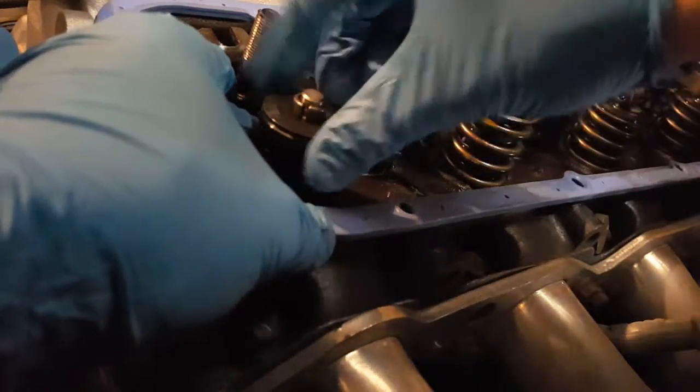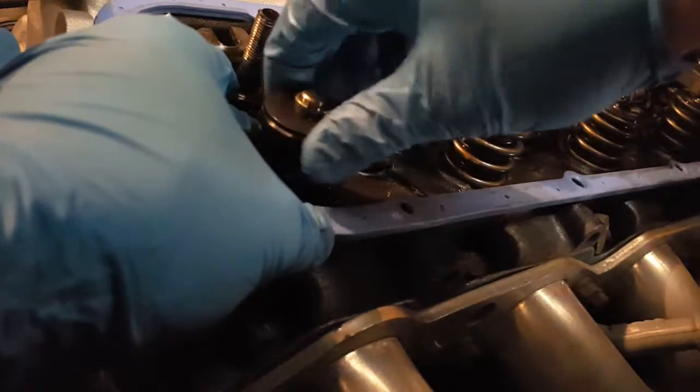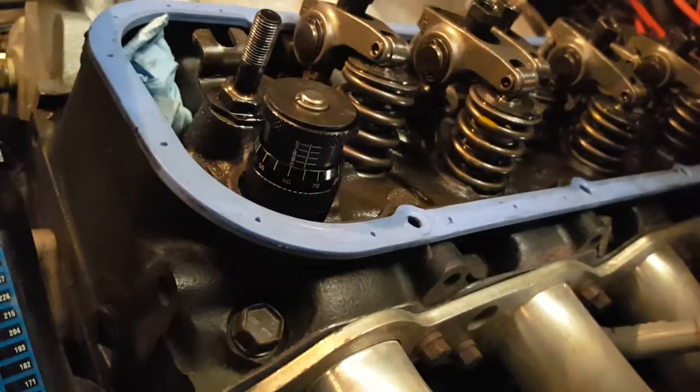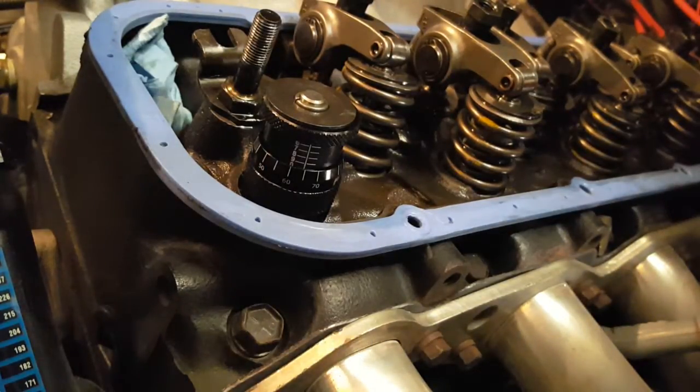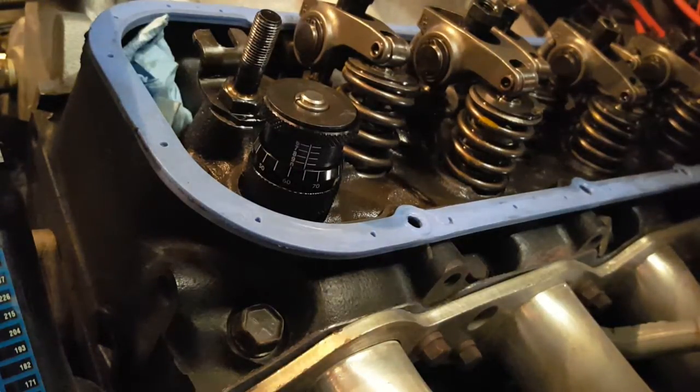Then you twist this counterclockwise until it squeezes together. It looks like you're at about 1.964 inches, which is awfully high, but that's our install height without any shims or anything on there. I'll end up calling the spring manufacturer and letting them know my measurements, and then they can help recommend a spring for me.